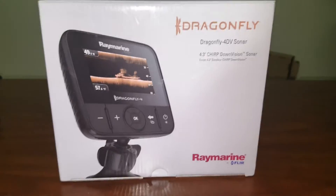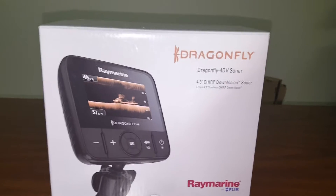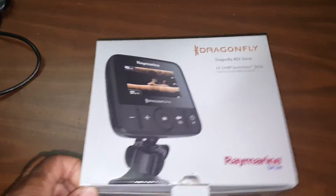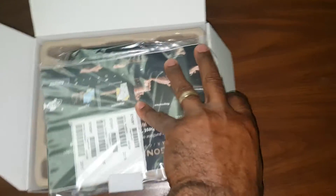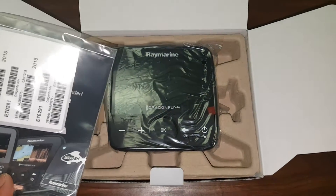This is the Dragonfly 4DV sonar by Ray Marine unboxing. Here's the mega instruction manual.